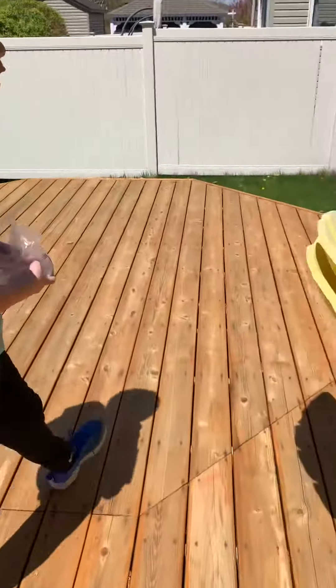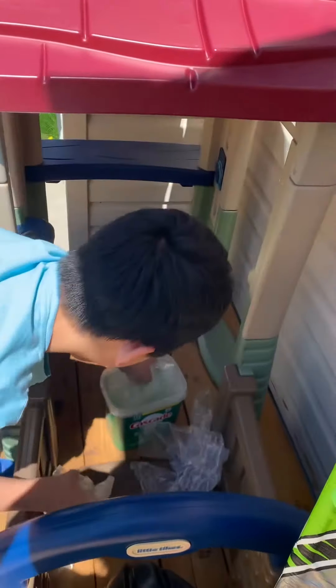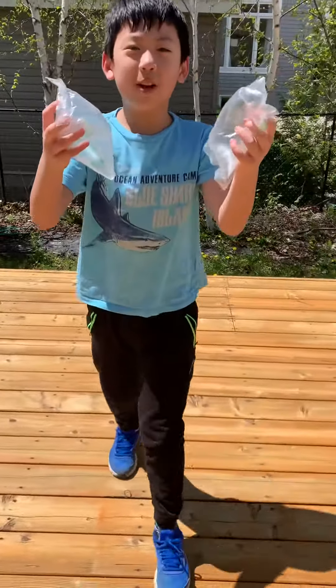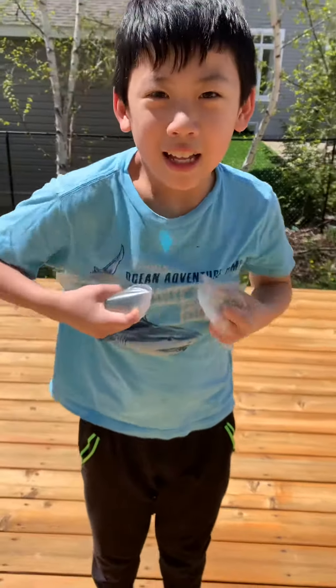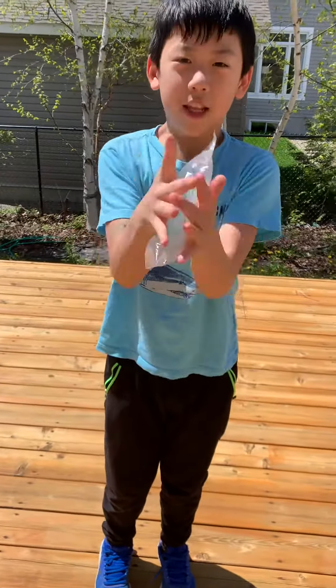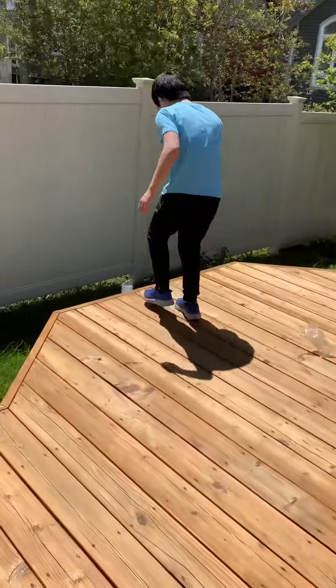There's two more bubble wrap we're gonna pop in this video. That one didn't pop. Guys, we cannot pop this. Ow!